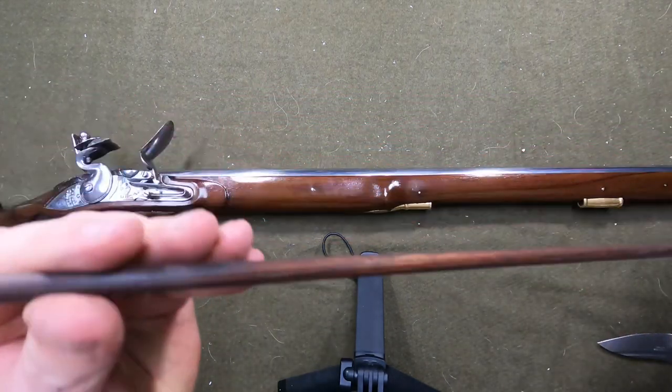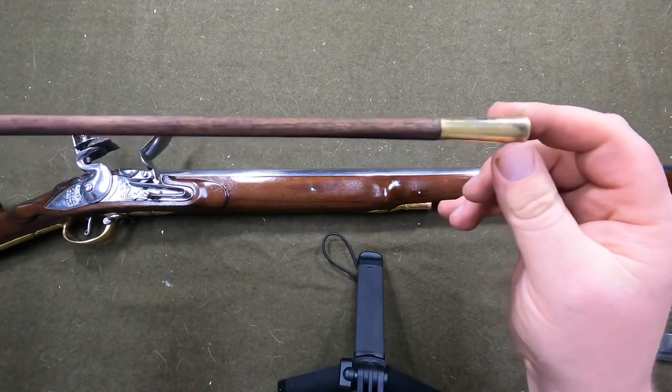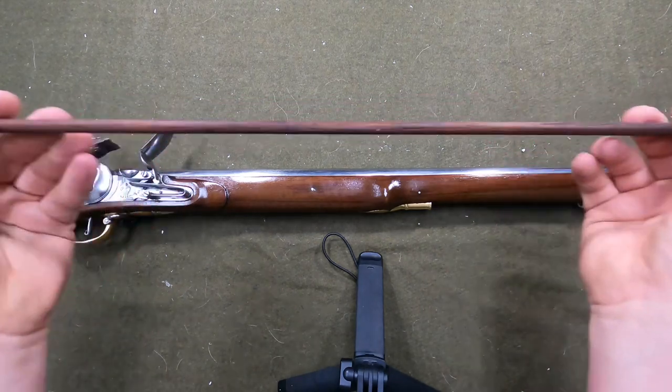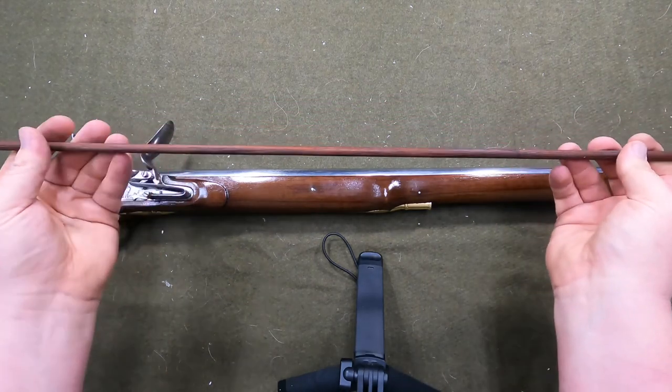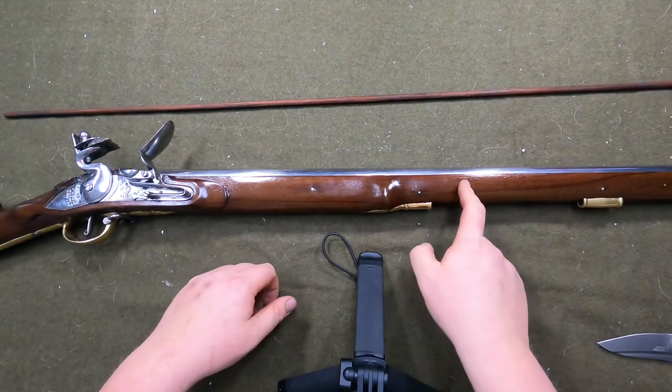That's okay — I already knew I was gonna have to replace it. We're gonna place an order tonight on Track of the Wolf for a ramrod I can use. I really wish the Charleville had come out like this.